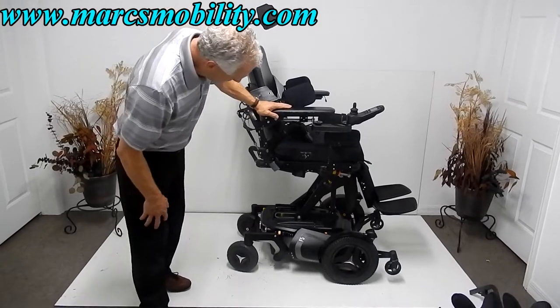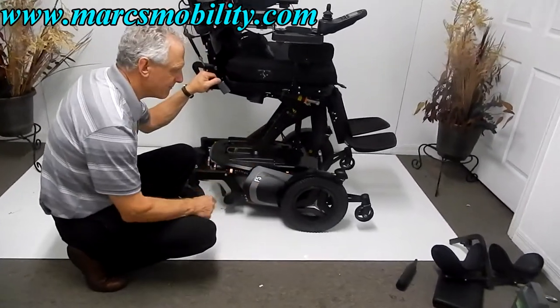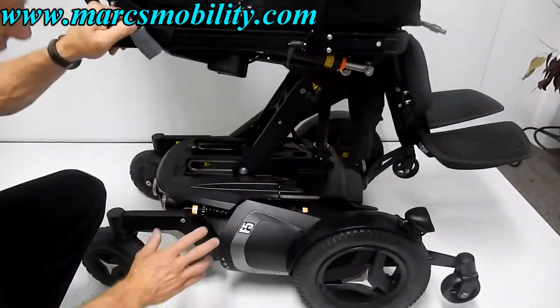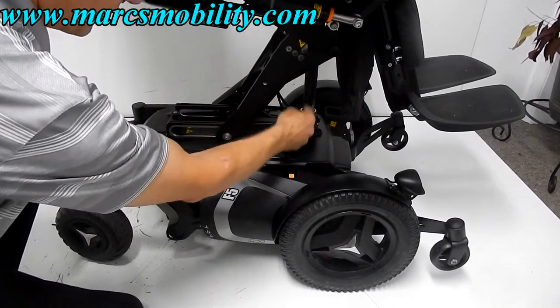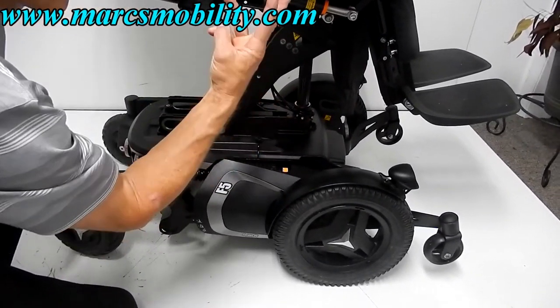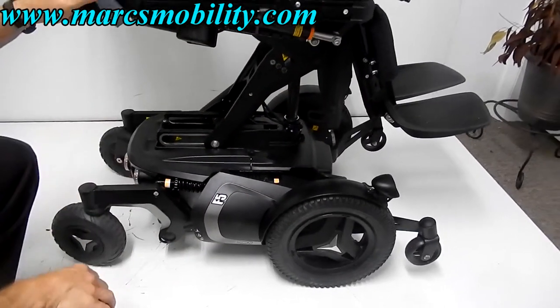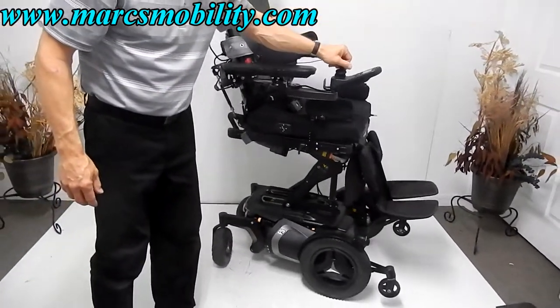This is a very nice seat lift. What makes it special is that it has three points of support — an armature on each side and a post — whereas most seat lifts only have a single post. This three-point design takes a lot of the wobble off the seat. Another advantage is that when the seat is elevated, you can still drive the chair.